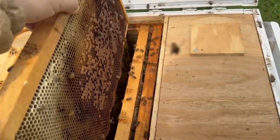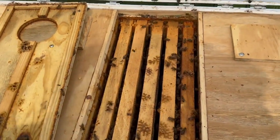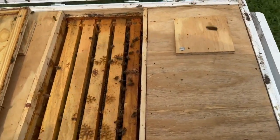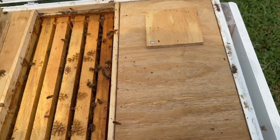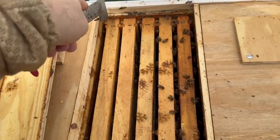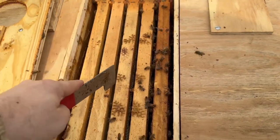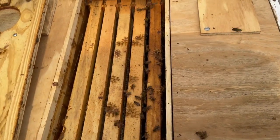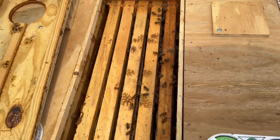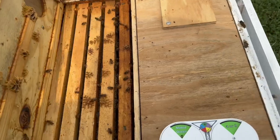We're putting the hive back together now. When I leave a colony, I always go tight and center - tight and center. That keeps the bees from building too much propolis between the frames. If you leave a gap like this, that violates the bee space between them and they tend to make a lot of burr comb or cross comb. Let's close this colony up and set our Queen Right Dial.